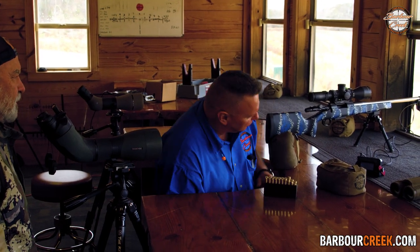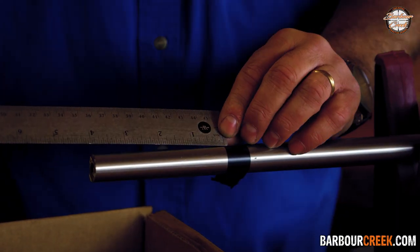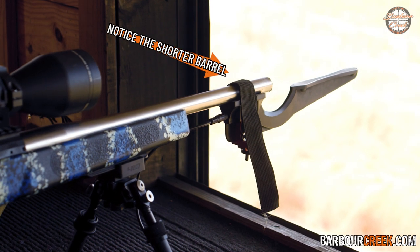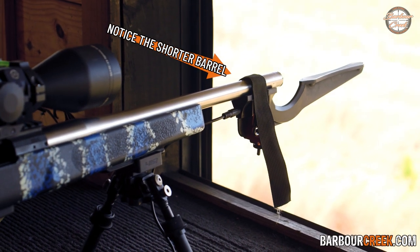We're losing velocity big time, but the accuracy hasn't changed. We're going to go ahead and cut it down another four inches and see what we've got — cutting it down to 18 inches. We went from 26 to 22 to 18. I've got the MagnetoSpeed hooked up to it.